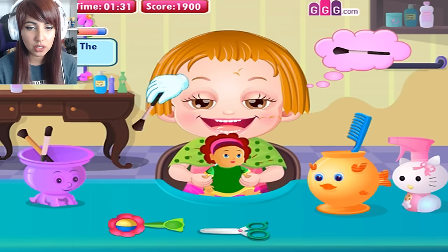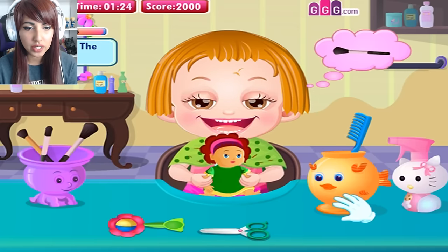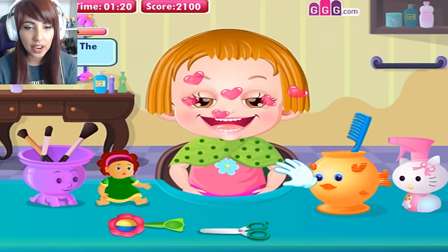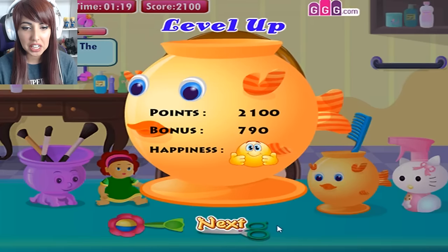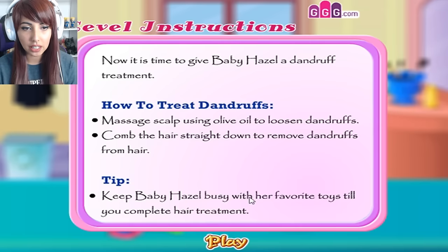Wiping up Baby Hazel. Why did anyone trust me with their children? We've done everything now. She's still got some hair on her forehead — a hairy forehead. Oh gosh, that haircut though. I've done a terrible job. Now it's time to give Baby Hazel a dandruff treatment.